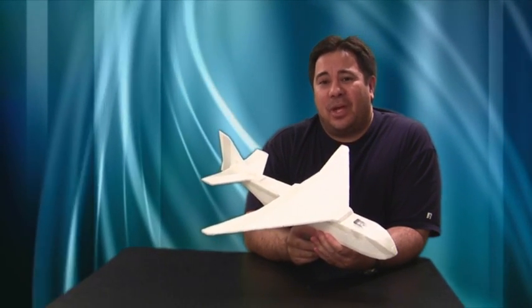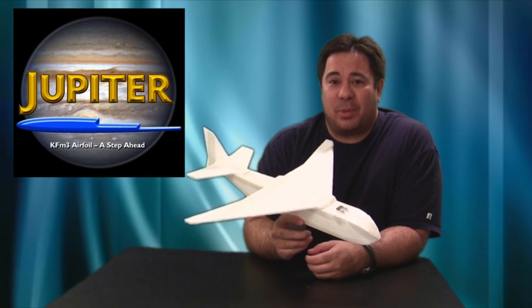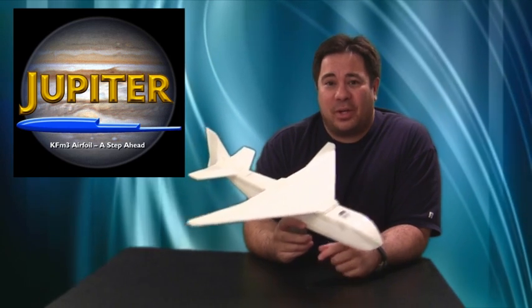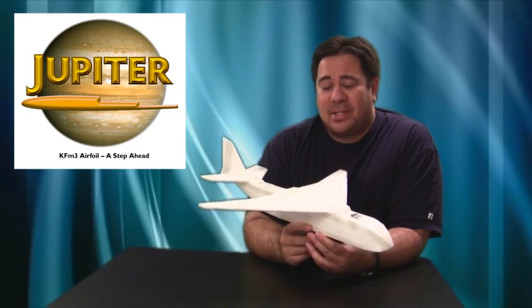Dick Kline came up with a cool name for this project — he wanted to call it Project Jupiter. So we're going to end up calling this plane the Jupiter plane, probably the C-54 Jupiter, with 54 for the size of the wingspan. Dick Kline has also created a couple of logos that he's working on, which you can see here to the side — still a work in progress, but it'll probably end up going on the plane somewhere. I thank Dick Kline a lot for giving me the inspiration for starting this project and working with me on the details. That wraps up this portion for the Jupiter project, part one.